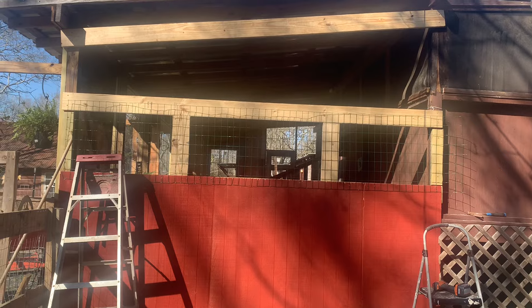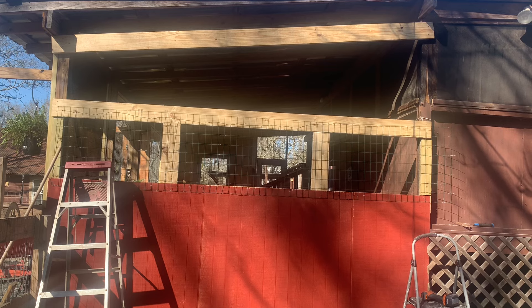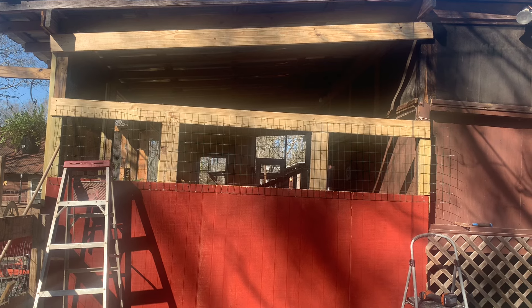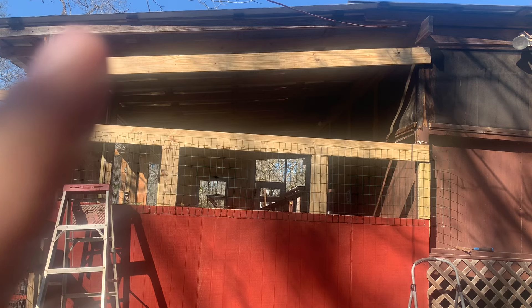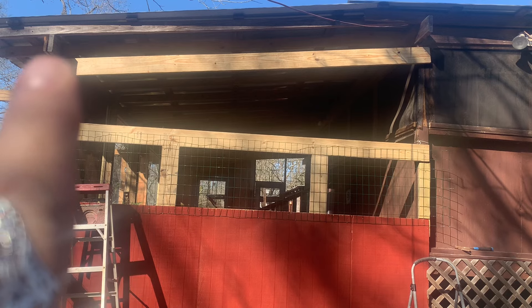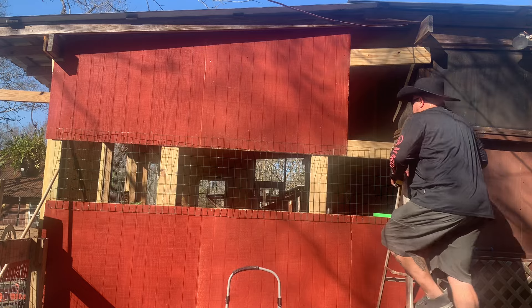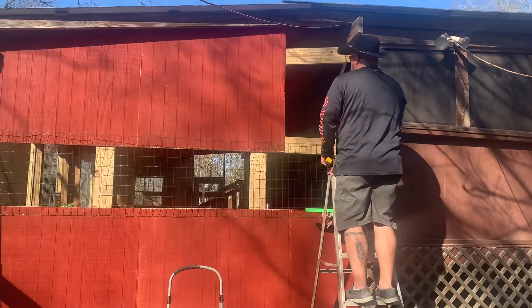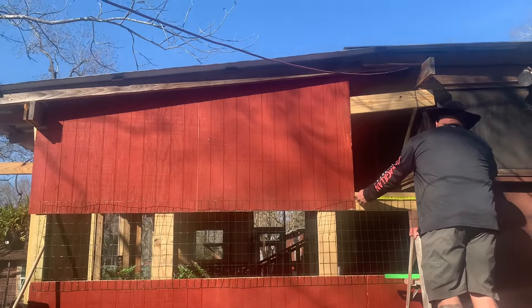Daniel measured up here on this corner and we're going to make the siding go up behind this top board up here. You won't see the top of the siding — it'll be behind that rafter. He's got a notch around this right here, a notch around it for the siding to go up in there all the way. We've got two up, guys. He's measuring that last one. Let me bring y'all over here — you're on the tripod. Two inches.